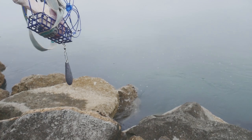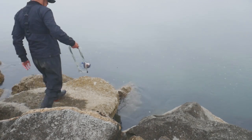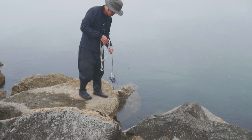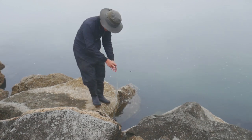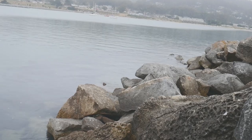I found a rope laying around, so I used it to tie my spare snare onto it with the chicken thigh as the bait. It is not pretty in any way, but it served its purpose. Now I'm dropping it into the water and checking back on it in 5 minutes.